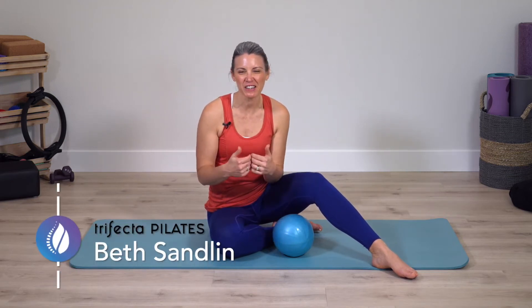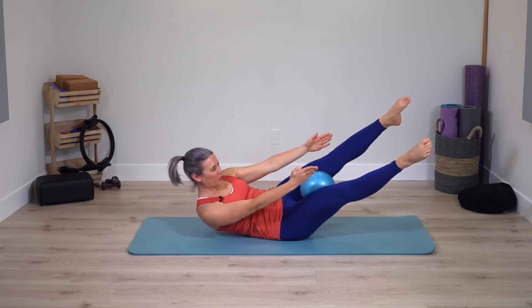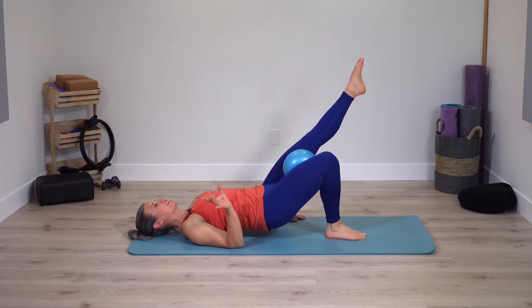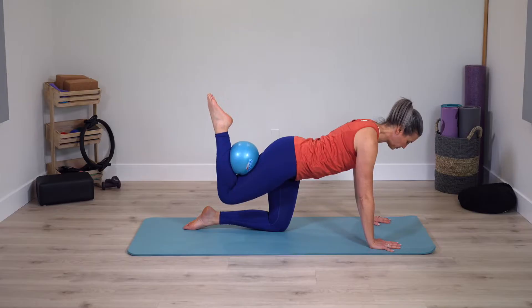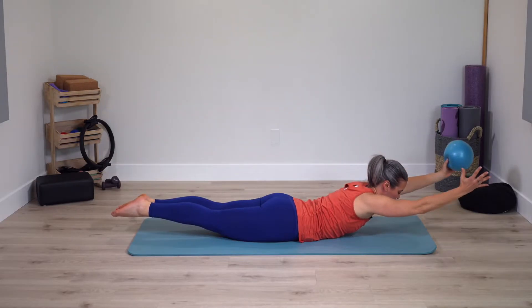Do you ever have days where you're high on energy, you want to get in an effective and challenging Pilates workout, yet you don't have a lot of time? This short and powerful intermediate Pilates class is perfect for those days. We're going to be using a small ball for extra activation and a little extra challenge, and really flow from one exercise to another.